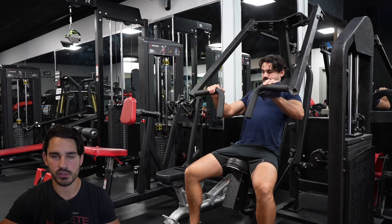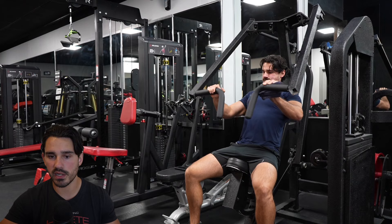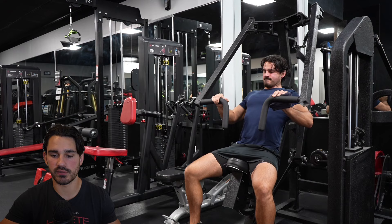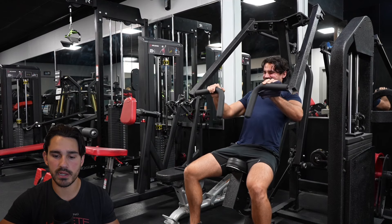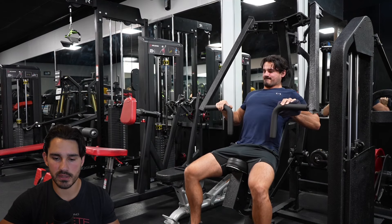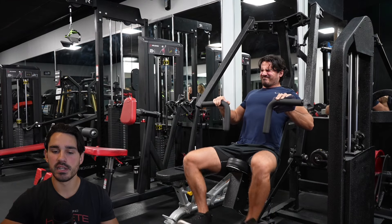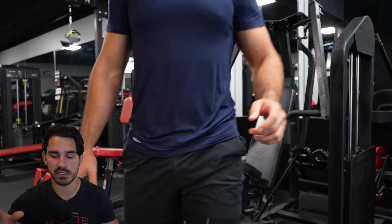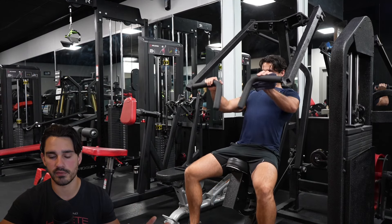For the goal of training the upper pec, we want to keep in mind two different things: we want to use a slightly wider arm path, and we want to use a slight incline angle. I do have this towel on my left hand — that's because this particular machine has a slight discrepancy between sides in terms of how they trace. The left arm is actually slightly behind the right one, so I put a towel there to make it even.